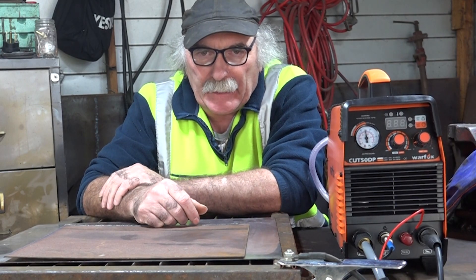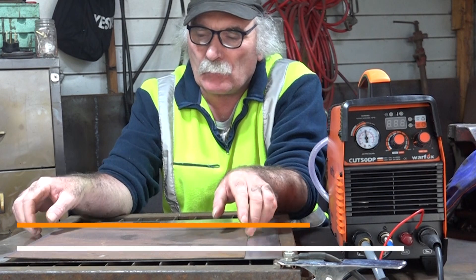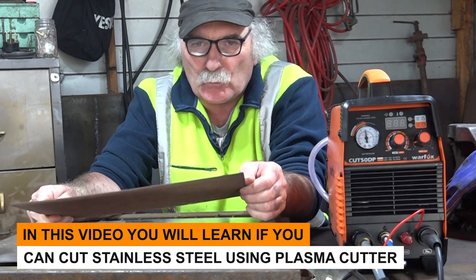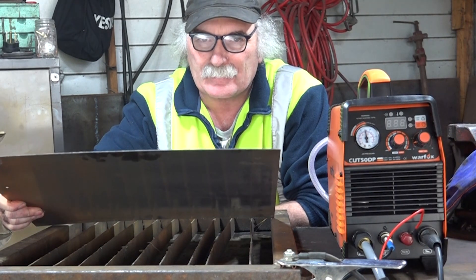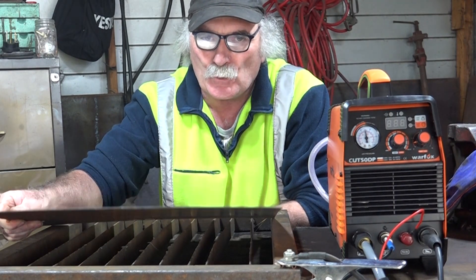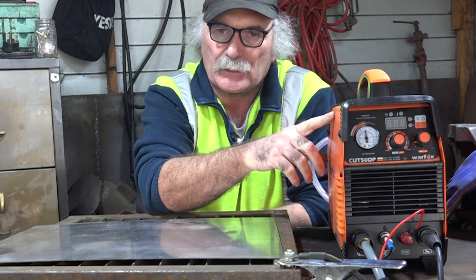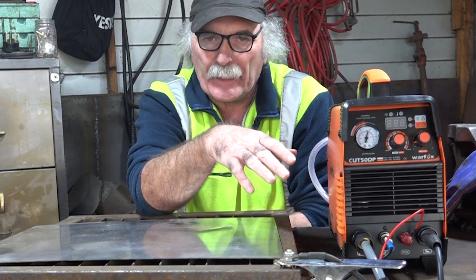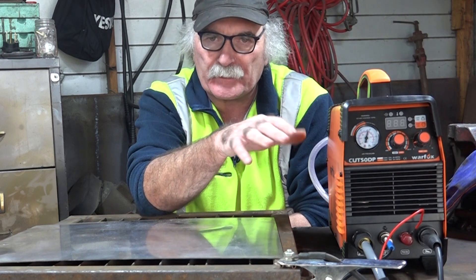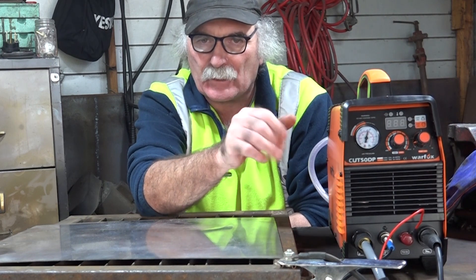G'day guys, Pete here to annoy you again. What am I on about today? I want to show you guys the difference between cutting normal sheet steel like this and cutting stainless steel like this. There's a huge difference guys, even when you're using a cheap plasma cutter like this. Today I'll be using the Warfox plasma cutter and I can show you the quality of the cuts between the two materials. There's quite a big difference guys.